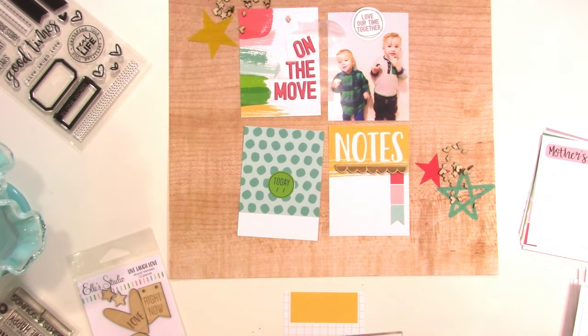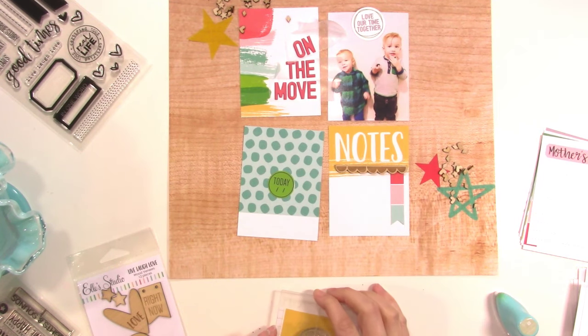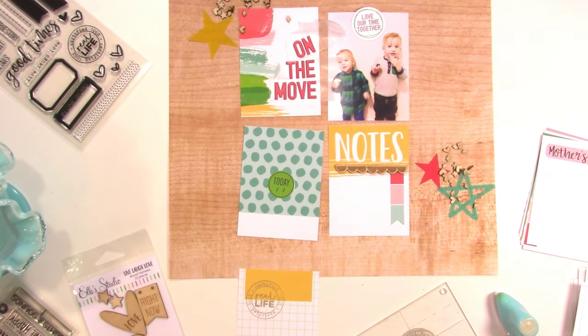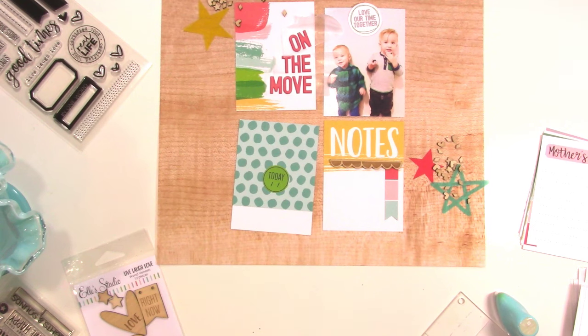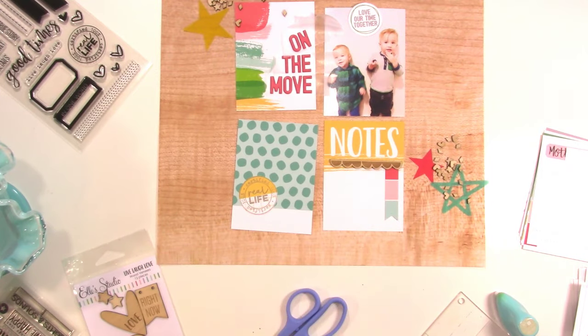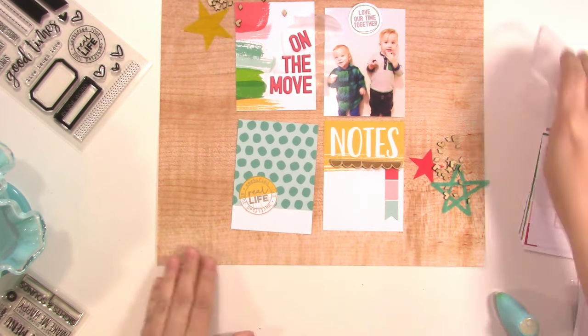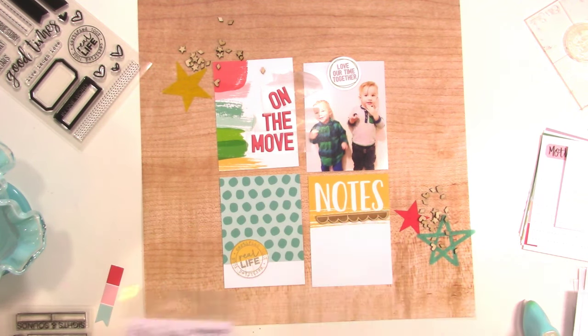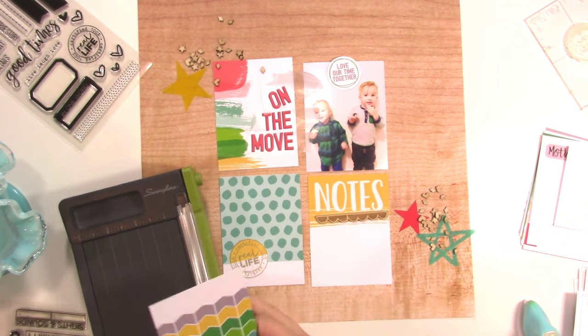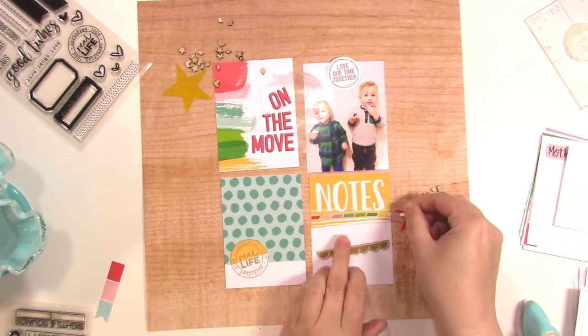Now I want to stamp this stamp that says 'real life' on it — it's a circle. I'm using one of the 3x4 cards that has a little yellow space with a grid underneath, and I stamped it so that the word 'real' is on the solid yellow and 'life' is on the grid. When I cut it out it kind of looks cool — like a printed die cut. I stamped it with some gray, I think it's Old Road Prima chalk ink. I also had punched a little green shape with the date on it out of another card, but it had black and I decided black was going to be too harsh for this layout, so I'm just going with grays.